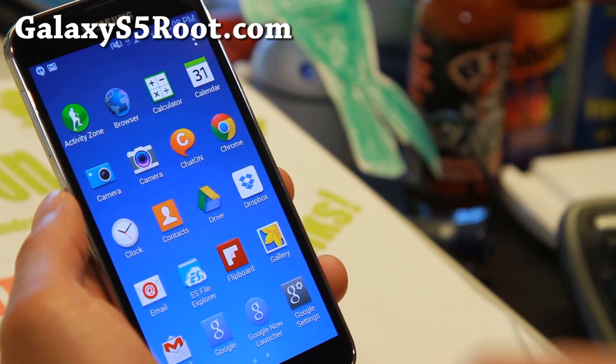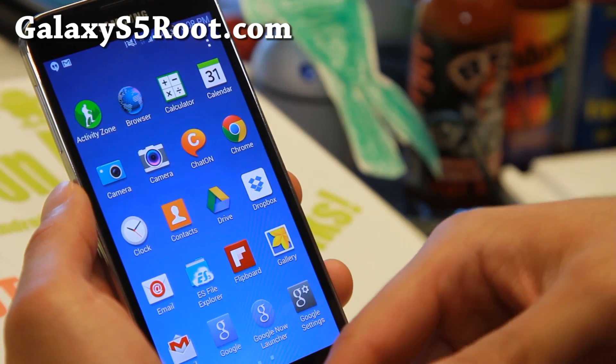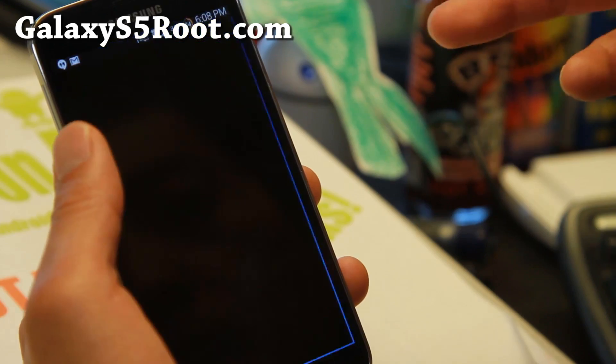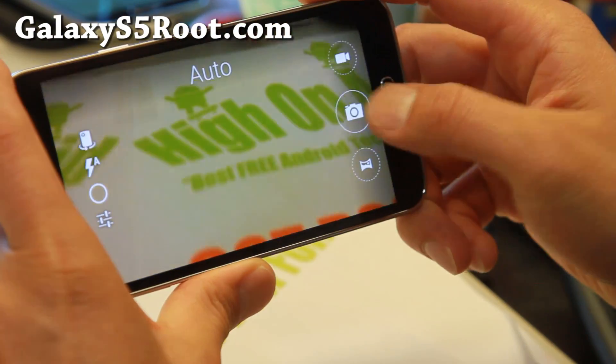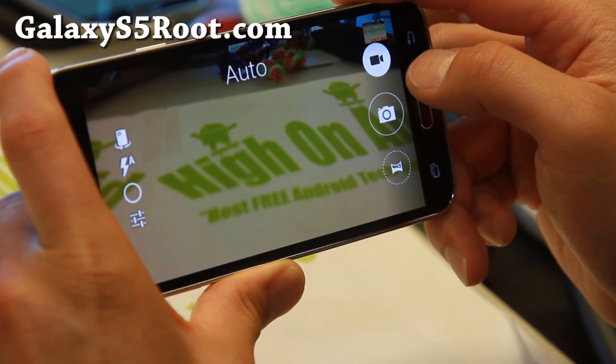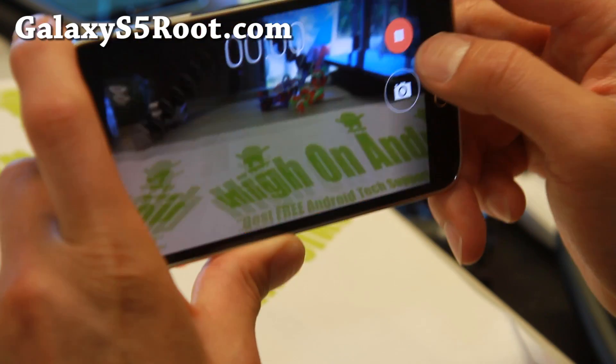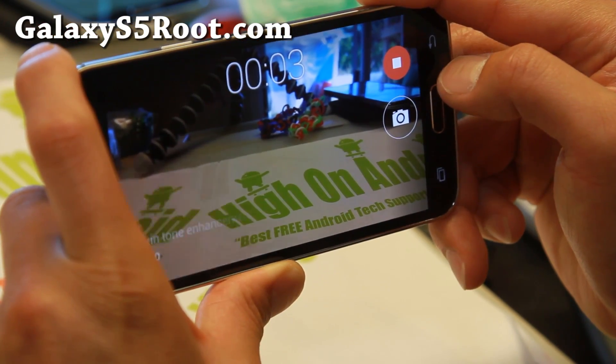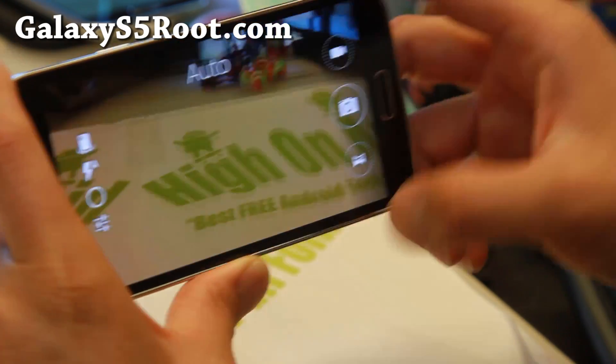There are also a bunch of cameras you can choose, including the stock camera, OnePlus One camera, Moto X, and a couple others. Here is the OnePlus One camera — working flawlessly here — and you can take photos. Looking pretty good here.